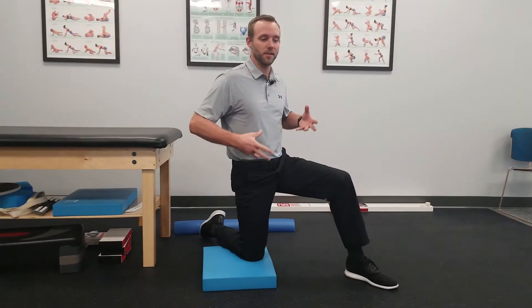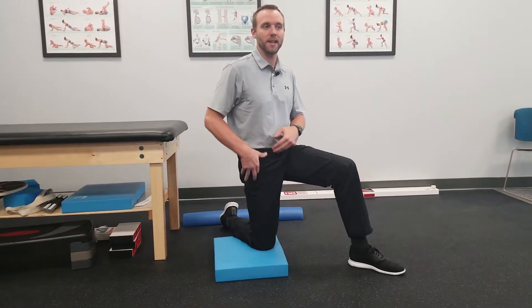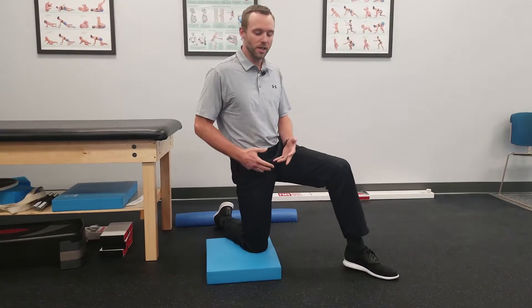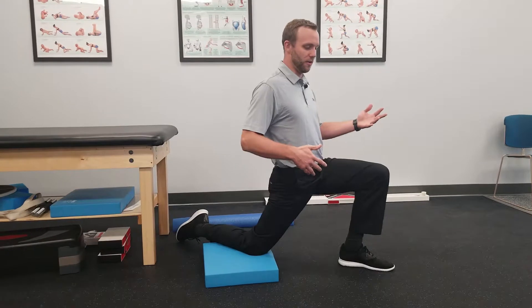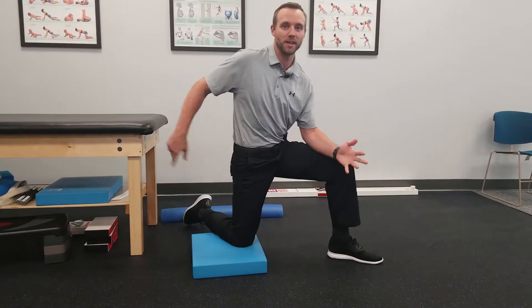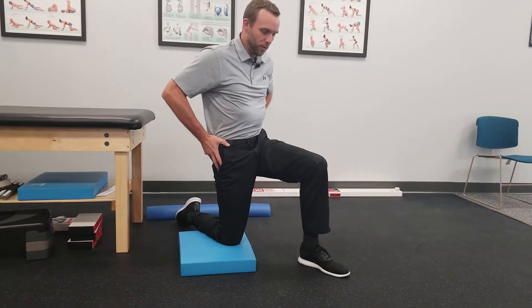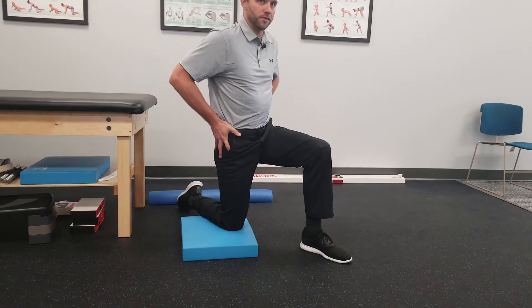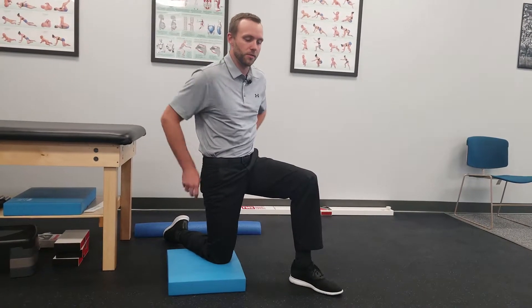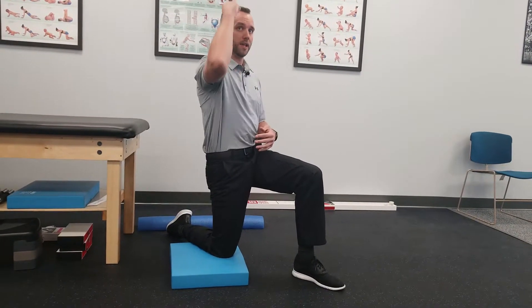We need to first set the pelvis in a neutral or even an exaggerated tilt backwards. Once you do that, it totally changes the magnification of the stretch. With a regular triplanar stretch, the first thing we want to do is create a posterior tilt — a tucking of the pelvis backwards. Imagine like you've got a tail coming out and you're putting it between your legs; we want to hold that position.